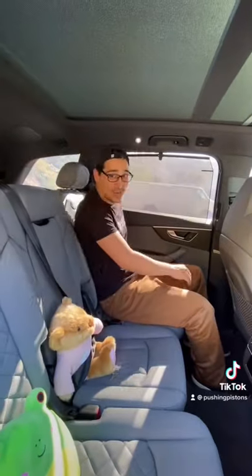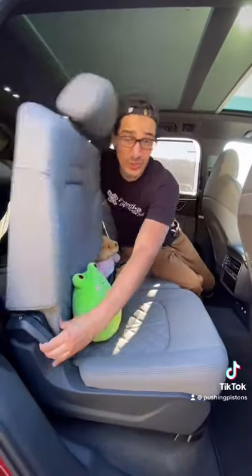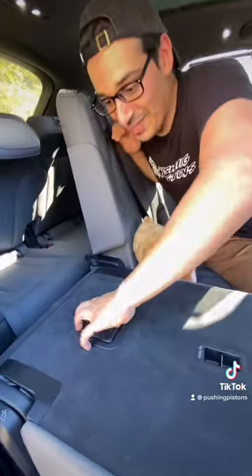The back of the car is also really nice, with three independent sliding and reclining seats. If you want to get to the third row, all you have to do is pull this right here — and you just lift up this handle right here.